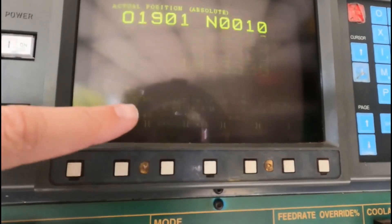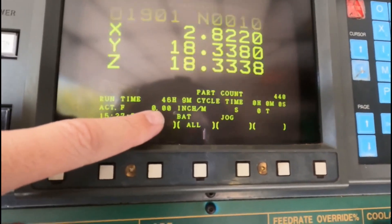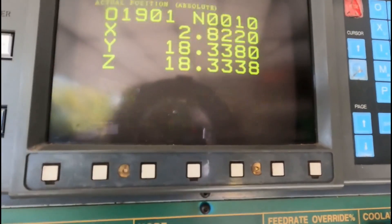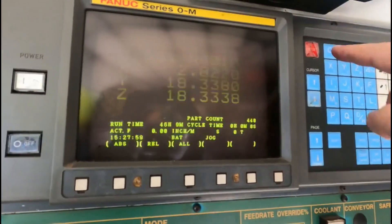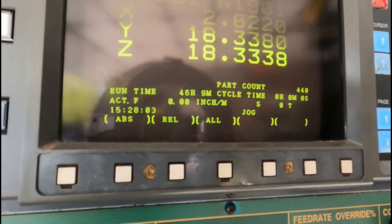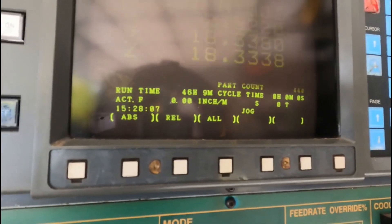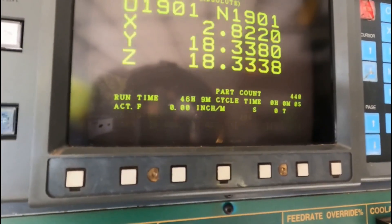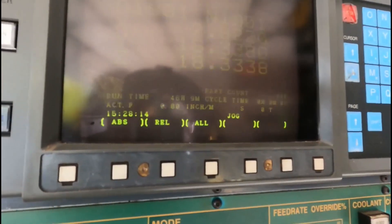This might be a little bit difficult to see, but there is a battery alarm right here. This is because I took the batteries out while the machine is under operation. I'm going to go ahead and press the reset button and the battery alarm goes away. If it does not go away, go ahead and check your batteries again. Make sure those are working properly and that the alarm goes away before you ever shut your machine off.